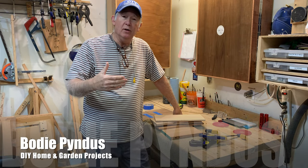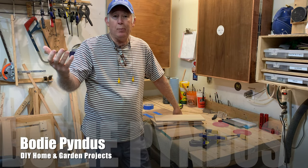Hi, I'm Bodie Pendus. In today's video, we're going to build a birdhouse out of scrap wood. So let's get started.